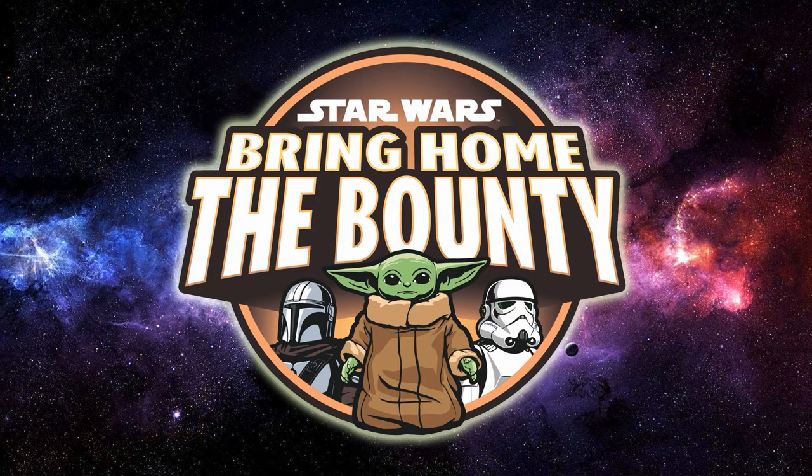Hey Star Wars fans, welcome back to another one of my review videos. Week 10 of Bring Home the Bounty — a couple of really cool reveals this week. We have a Black Series item and a couple of Vintage Collection items. For everything else, go check out starwars.com to see all the fig pins, Funko Pops, and other bits and pieces. We're just going to cover the Hasbro Star Wars stuff here as always.